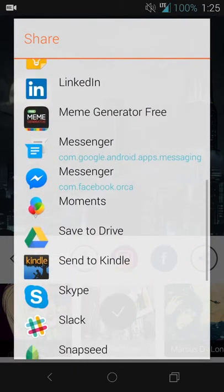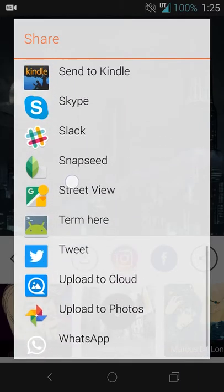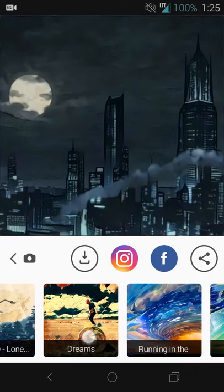Then you can easily save the resulting image to your device, share it to Instagram, Facebook, or if you want to share it somewhere else — by email, Google+, LinkedIn, WhatsApp, or tweet it. You can do any of that.